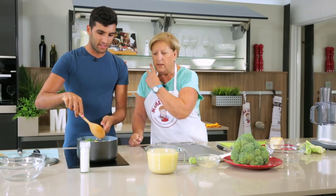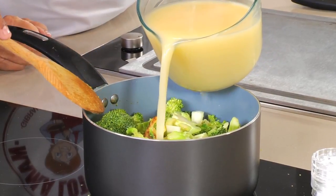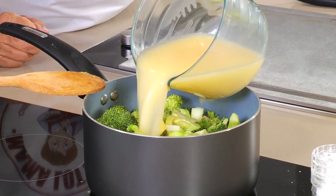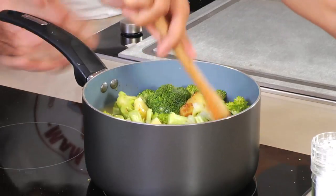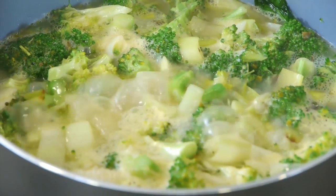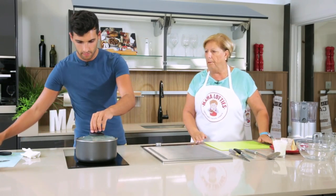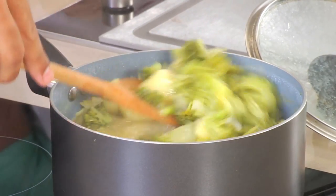Now I think we should add the stock. We're going to add the stock. The smell is already coming through and it's really fragrant. We've added about a litre of stock — you can always dilute it with water if you don't want it that strong. I'm going to check this because it's been there for about 10 minutes now. Have a look — it looks good. You can smell the nutmeg and the broccoli, everything stewed together.